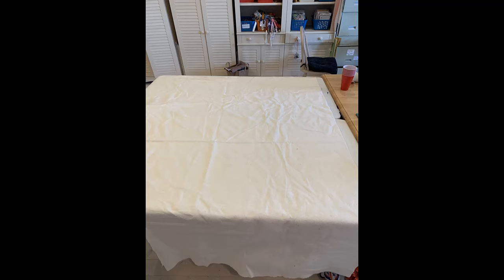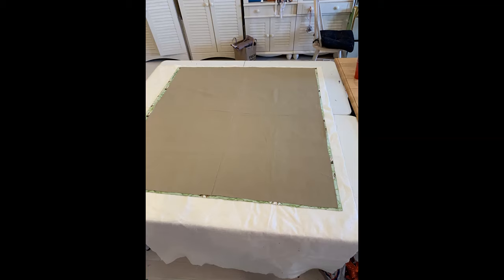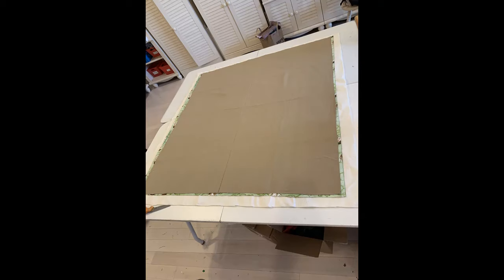I made these with flannel. I laid the batting down first, then laid down the backing and the front of the blanket right sides together on top of the batting. The batting is a little bigger, which is what you want — you want the batting to be a little bit bigger than your blanket fabrics. Then I trimmed the batting so it was a little bigger than my fabric pieces.